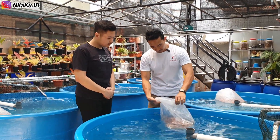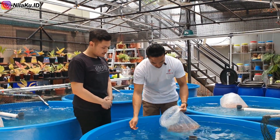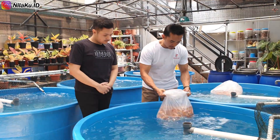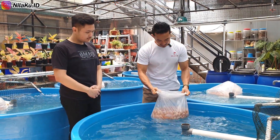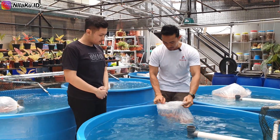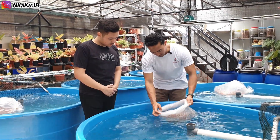Ketika bibit sampai di kolam, disarankan untuk melakukan proses penyamaan suhu terlebih dahulu, yaitu suhu di dalam plastik tempat bibit dibawa dengan suhu kolam tempat bibit nantinya ditebar. Perpindahan suhu yang mendadak bisa mengakibatkan bibit menjadi stres dan menyebabkan tingkat imunitas bibit menurun. Jika ini terjadi, maka bibit akan lebih mudah terserang penyakit dan bisa mengakibatkan kematian.